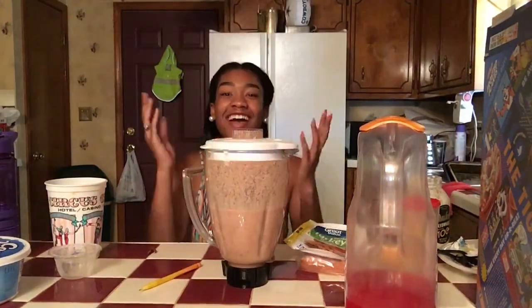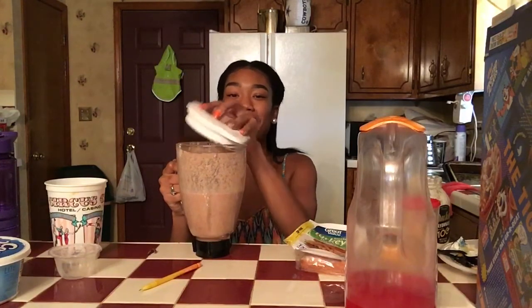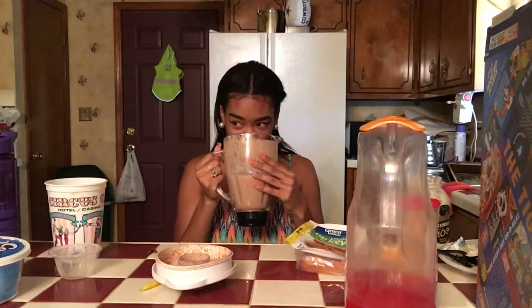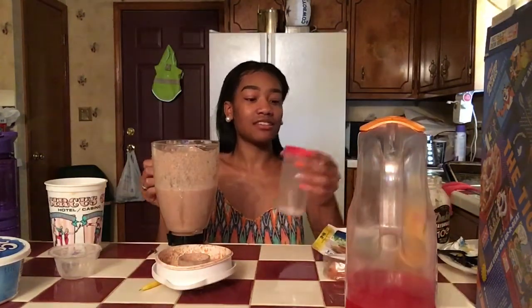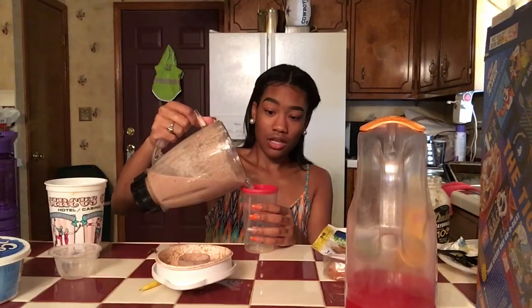I'm about to go blend this up and I'll be right back. Okay, I'm back — and I'm about to throw up. This shit smells disgusting, look how it looks. It smells like kool-aid and barbecue sauce and icing. I'm about to throw up, I did not want to drink this. And the real bone is still in here — I think I cracked something.